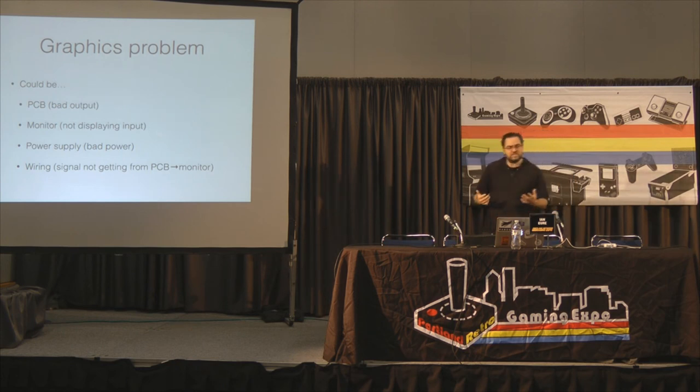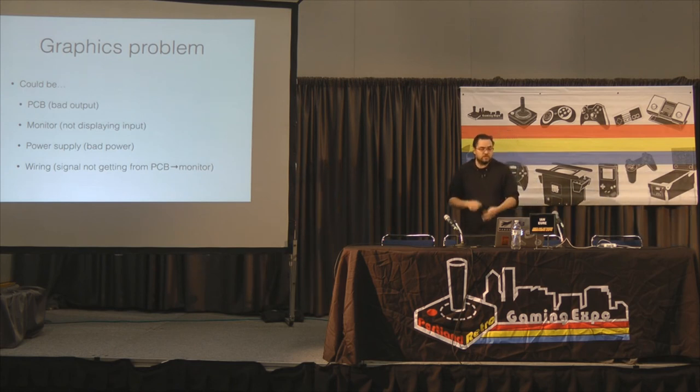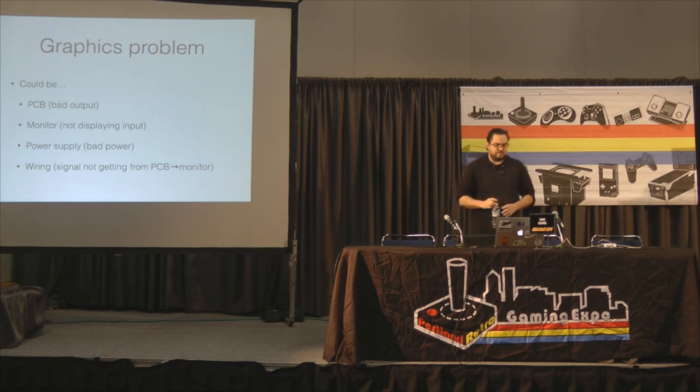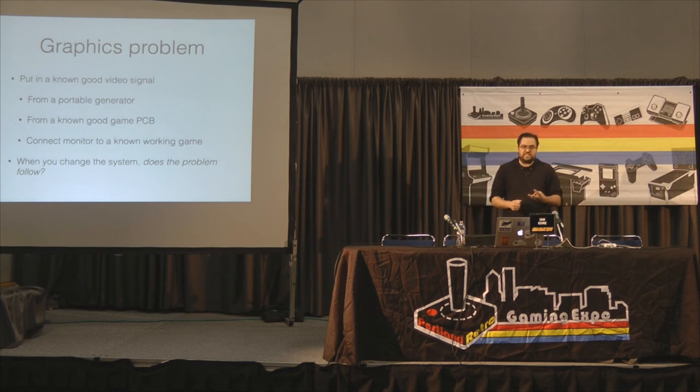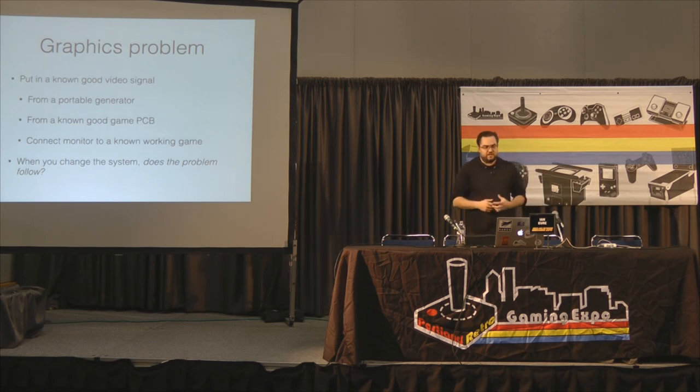Let's say you have a graphics issue. This could be any number of things: your PCB producing bad video output, your monitor not displaying correctly, your power supply not giving clean power to the PCB, or wiring issues like a broken wire or bad connector. To attack this, put in a known good video signal to isolate the monitor. Use a portable test pattern generator, a known working PCB, or connect the monitor to a game you know works. Rearrange the parts and see where the symptom follows.